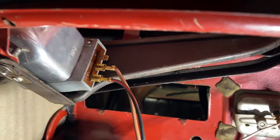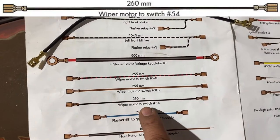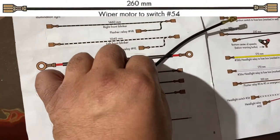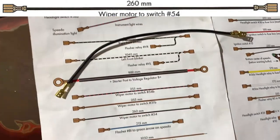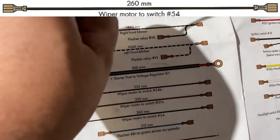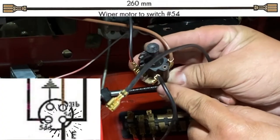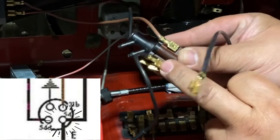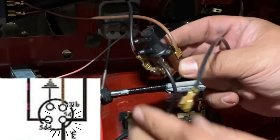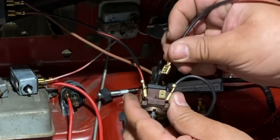Okay, she's in. Next is the wiper motor switch to terminal 54 — this is a black wire and a heavier gauge. Measure it to be sure; it's 260 millimeters long. Terminal 54 is right here — you already have a wire hooked up to 54 from the dome light harness, so this is just an additional spade connector being added there.